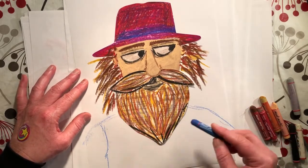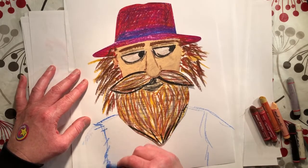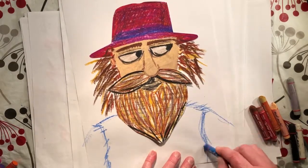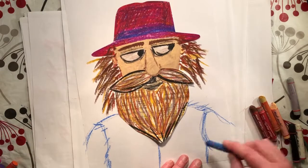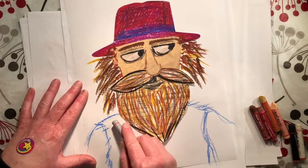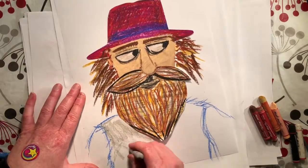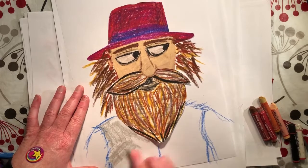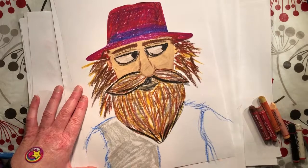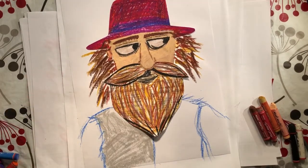He's in the bush so he probably doesn't have very fancy clothes — probably very ratty, tatty, raggy kind of clothes. Do your outline first and then come in with some color. I'm going to give him a gray vest — there probably weren't too many options in what the bushrangers were able to wear. I'll speed this up so you don't have to watch the whole thing.